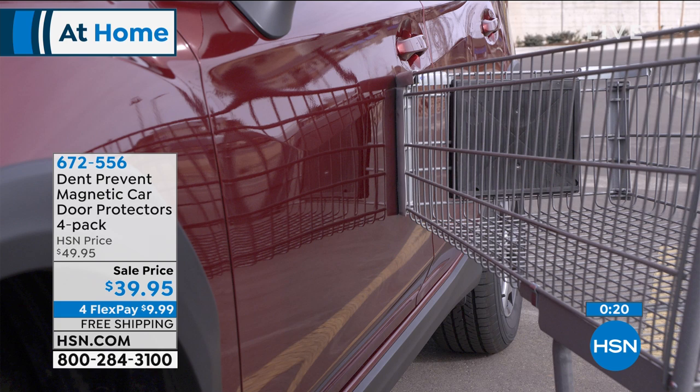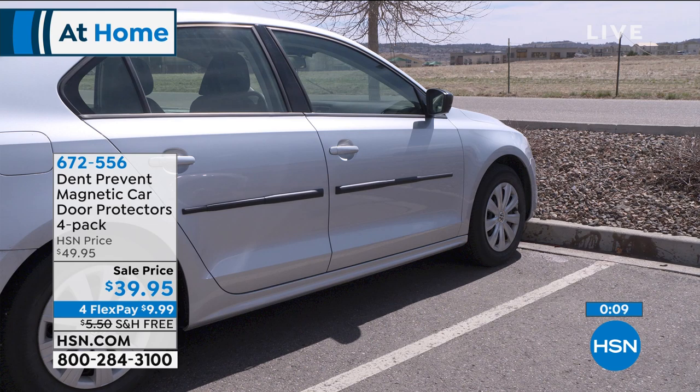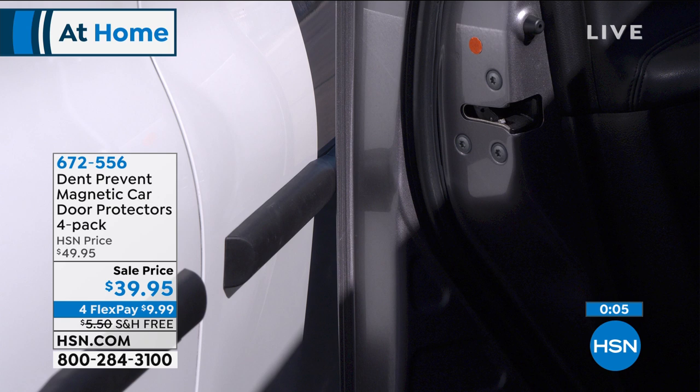We just got free shipping and only $9.99 on your credit card, and $20 off if you use a brand new credit card today at HSN. By the way, that four FlexPay is just for the hour. So if you want to get them on for less than $10, and you think it's something that's going to help you out, I would grab it. 672-556 is the item number.